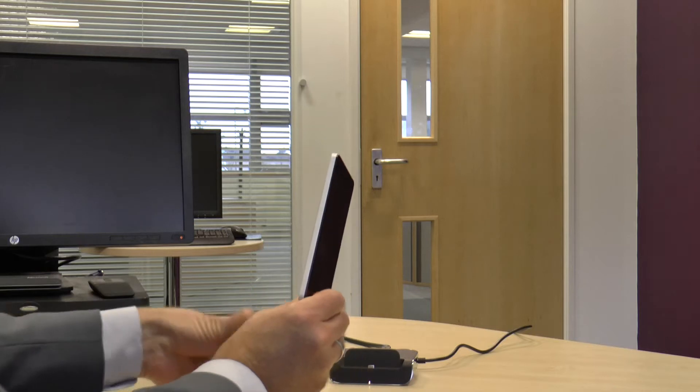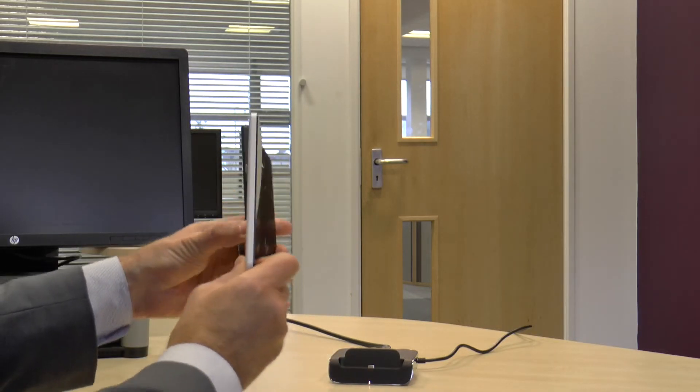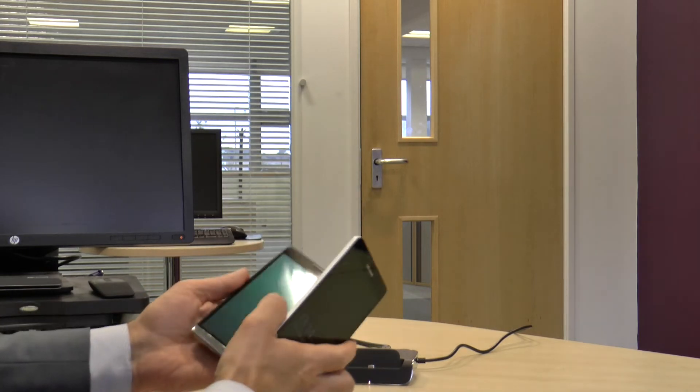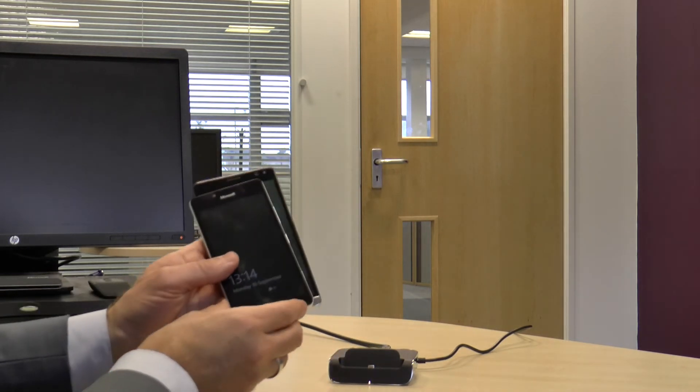When you look at the two side by side there's not much difference in terms of depth, but obviously the screen is both wider and longer than the 950. So you're probably going to need a fairly large pocket to keep your Elite X3 in.